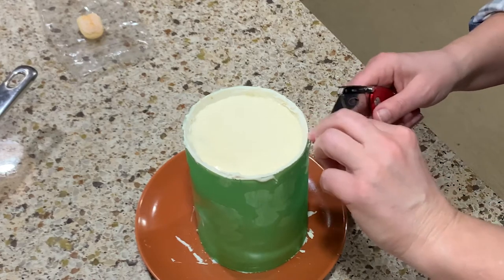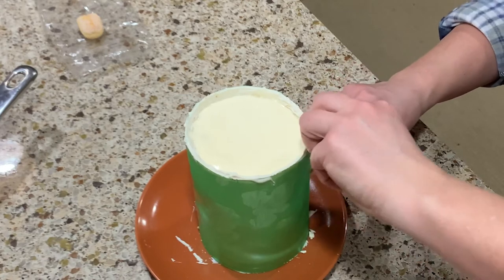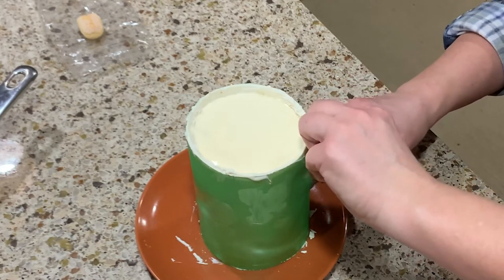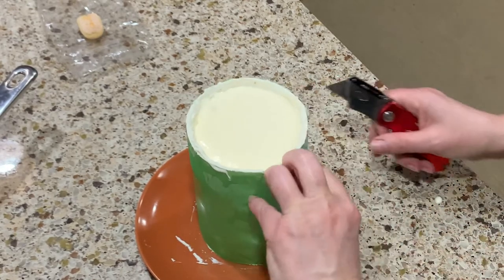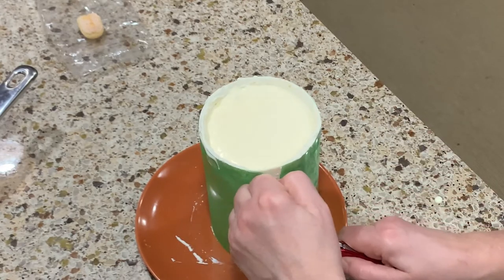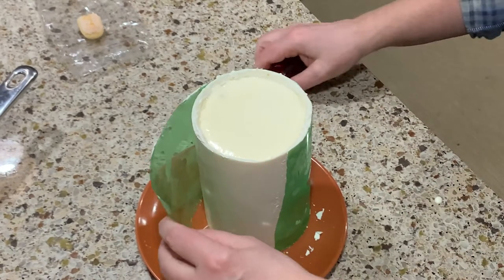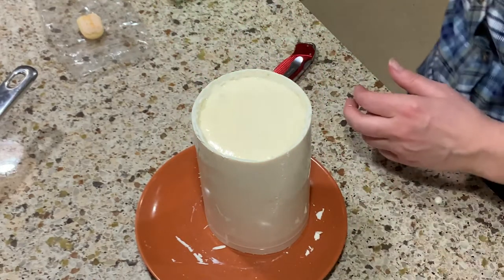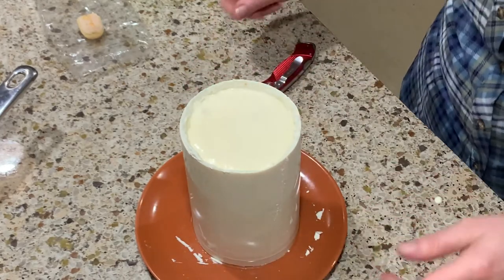As a tip, try to remove the mold before you fill the cake — it's a lot easier, believe me. But since I did not think of that, I have to do it now. Take a box cutter or any sharp knife and carefully cut from the top to the bottom to remove the plastic mold. And voila — out comes a shiny, smooth, great-looking tiramisu candle. Or is it a cake? I don't know, let's continue.